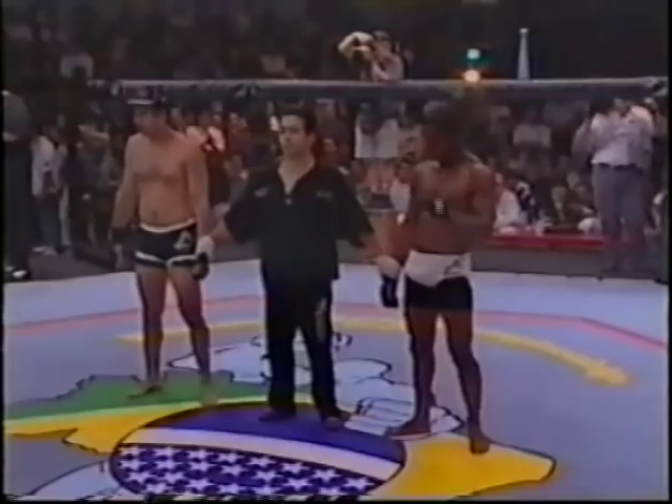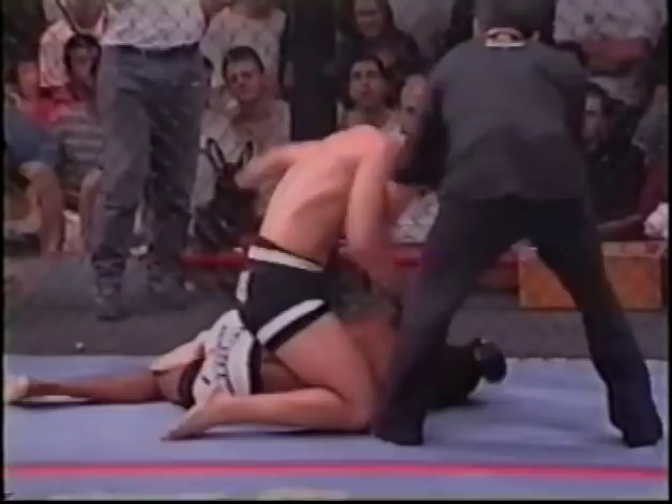Good fight — good job done by both fighters here tonight. You see the punches, and he actually turned his back and gave Pajares his back. At that point Yamasaki stepped in saying you're not defending yourself — we're not going to let you get struck like that. Fight ends.